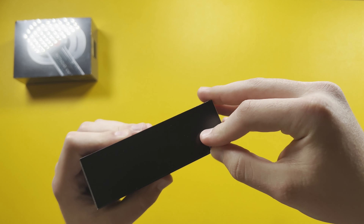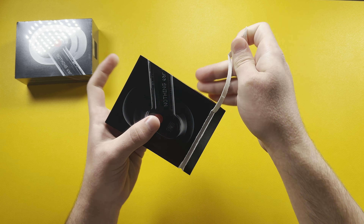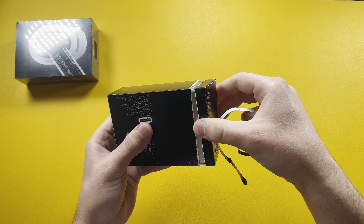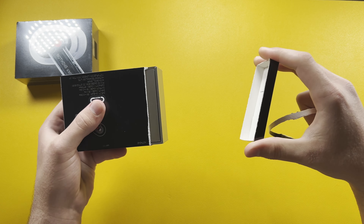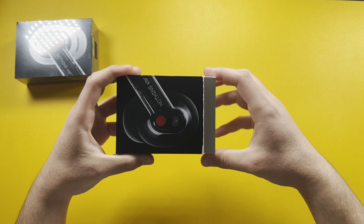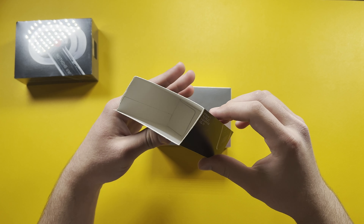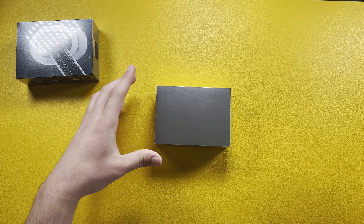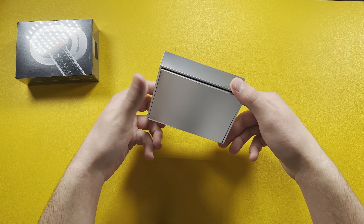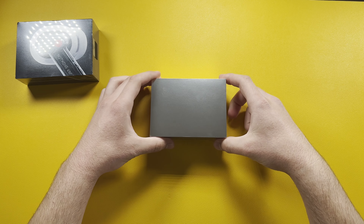Let's go ahead and open it up. There's a nice little pull tab which I'm pulling off right now — you do rip the box. I wish they had another way of opening this, but I guess it's fine. Open this up, pull the top portion off, and here it is. Let's put that to the side and pull out this chrome-finished box inside.